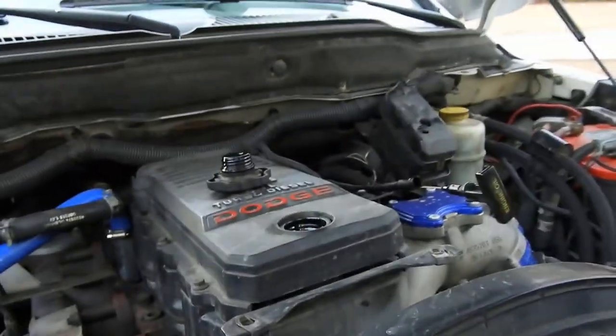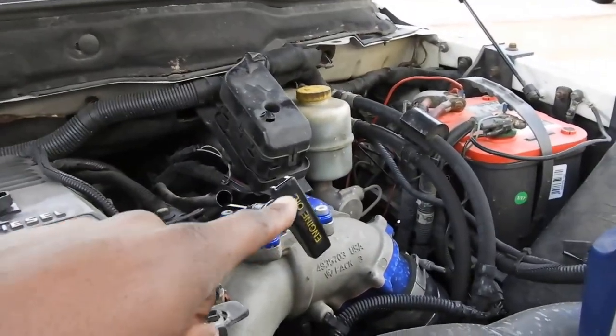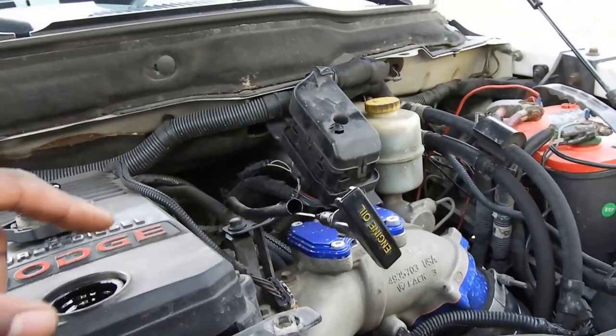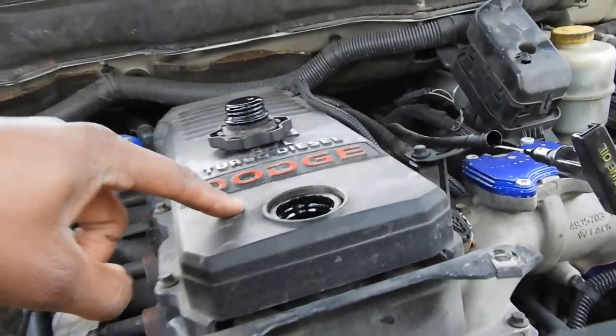Alright, I'm back. Just finished — popped the oil cap off. You don't have to do this, but I pull out the dipstick a little bit. I'm just superstitious or whatever — I pull it out so it can breathe better. Took off the oil cap.